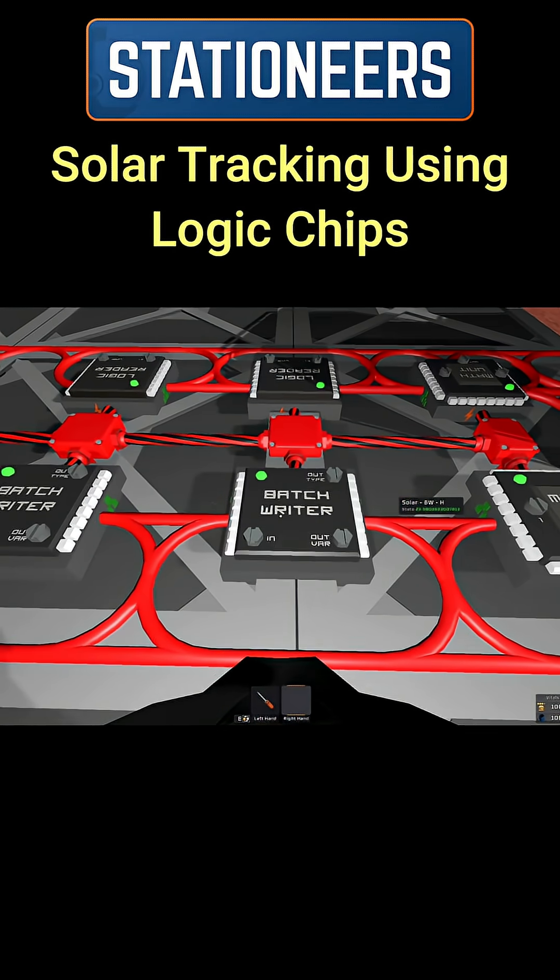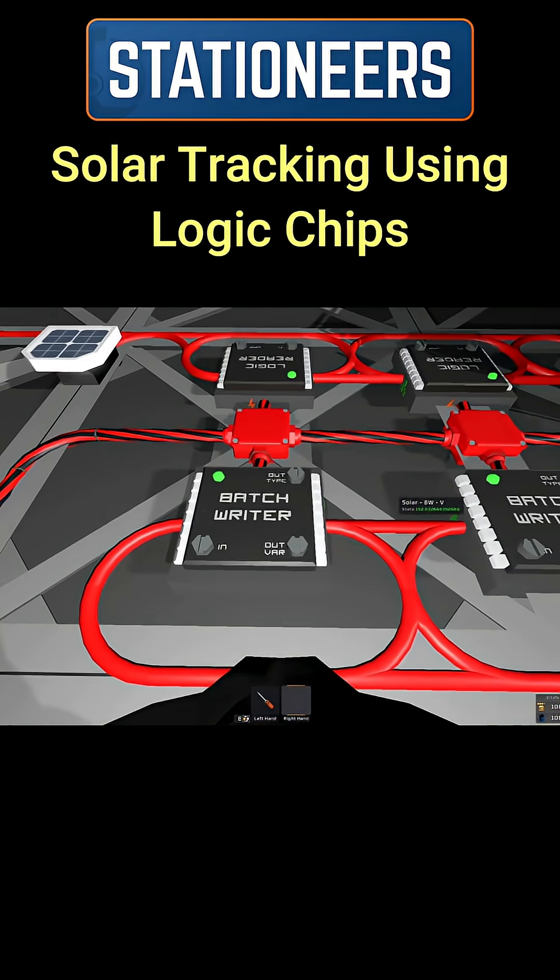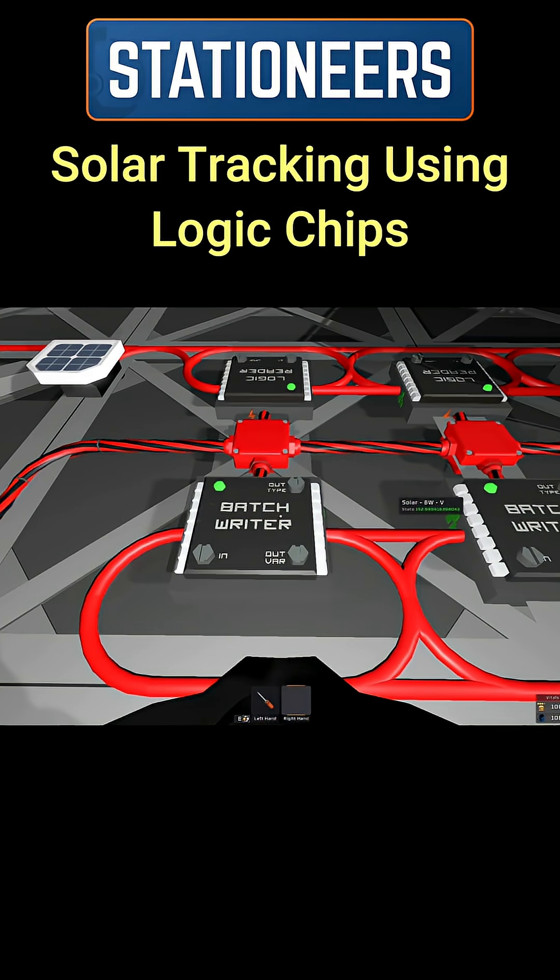Then we have a batch writer that writes the horizontal to all solar panels, and a batch writer that writes all the verticals to all solar panels.